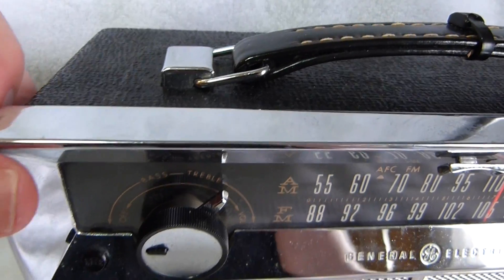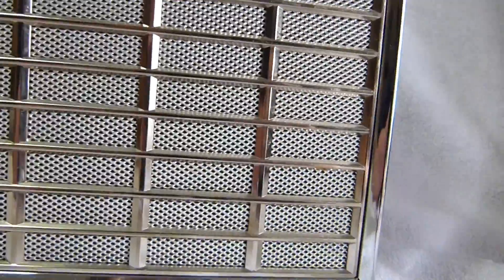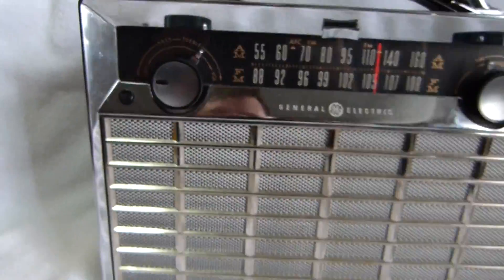The front here is made out of chrome plated die cast metal. The chrome on this example is in pretty good shape. There's only a few tiny spots of bubbling, but no real pitting or any other significant damage.